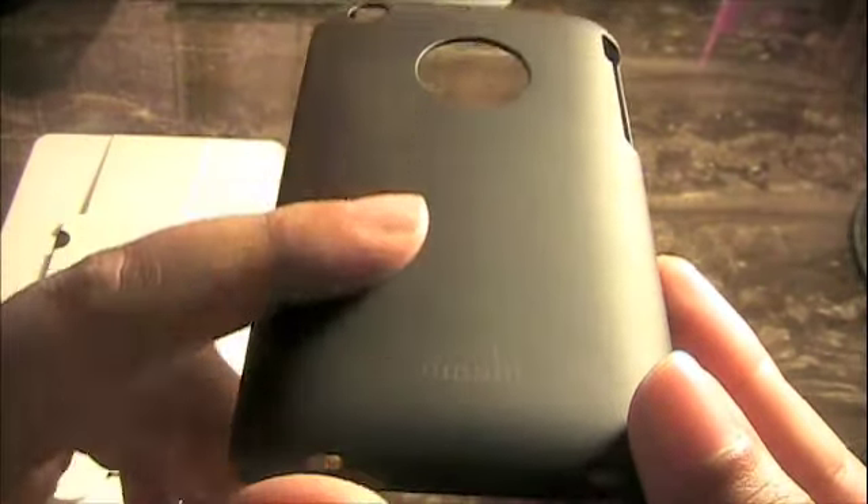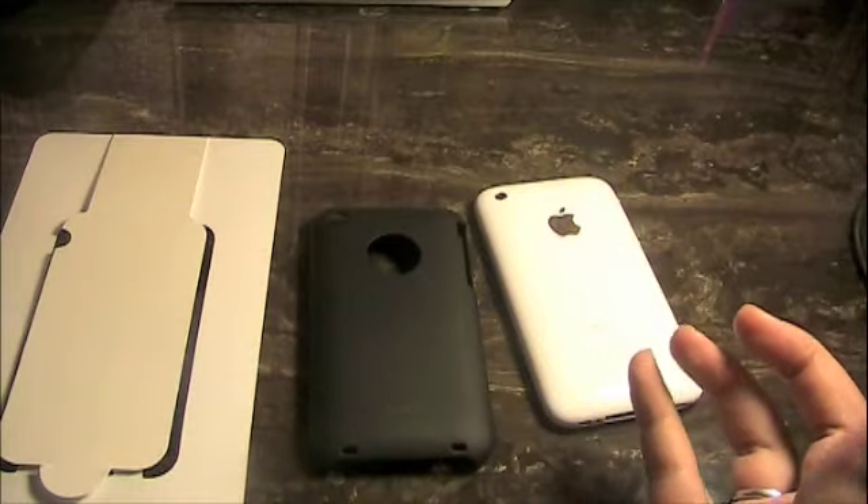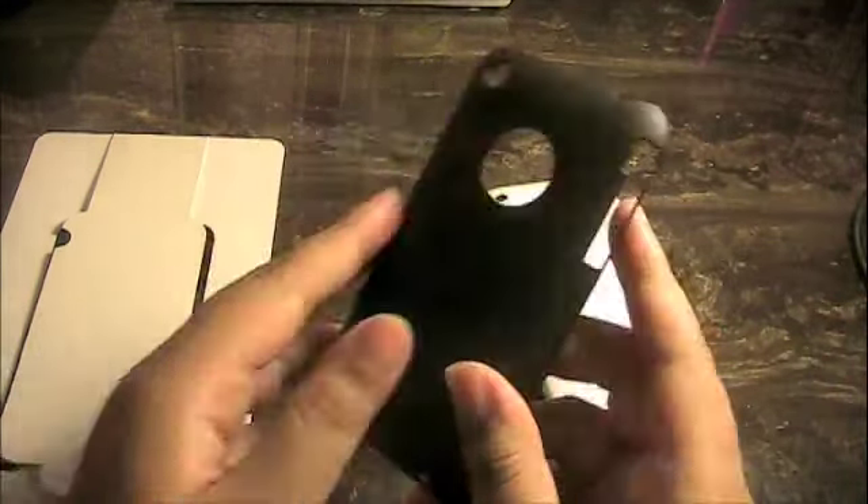Here we have the Moshi iGlaze — you can see it right there with the Moshi branding and that nice matte black finish. WirelessRage also has these in white and red, so if black isn't your thing they have different colors, and they're very inexpensive. The Moshi iGlaze goes for $19.99 on the website, originally $23.99. This wouldn't be a case I'd necessarily get myself, but thank you Wireless Rage — I absolutely fell in love with it.